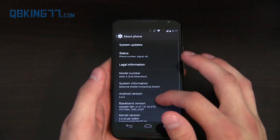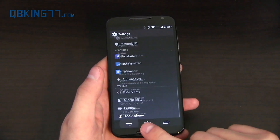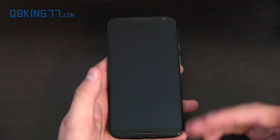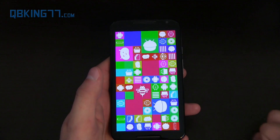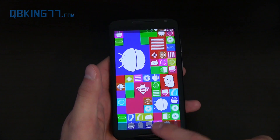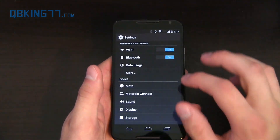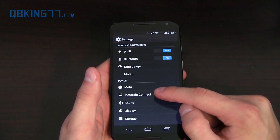It does have on-screen buttons. With immersive mode from KitKat, it goes into full-screen mode — the status bar and on-screen buttons disappear, fully utilizing the 5.2-inch screen. You can swipe up from the bottom to bring both back and then tap back, home, etc. It's not completely stock Android, though — let's get into what Motorola has added.